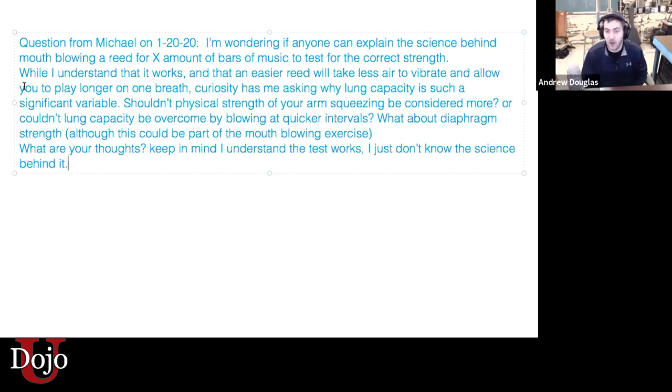What Michael is asking is: he understands that this works, but what's the science behind it? Shouldn't the physical strength of your arm squeezing be considered more than your lungs? The mouth blowing test covers three main areas. First, your lip strength — the strength of your lips to grip your blowpipe or your reed — is extremely relevant to how hard a reed you'll ultimately be able to blow. Second, your lung volume — how much volume you have in your lungs — affects how hard a reed you can blow.